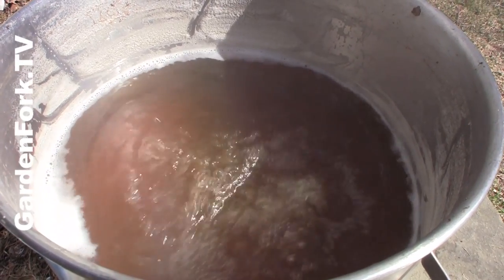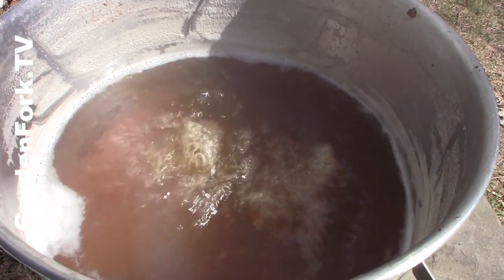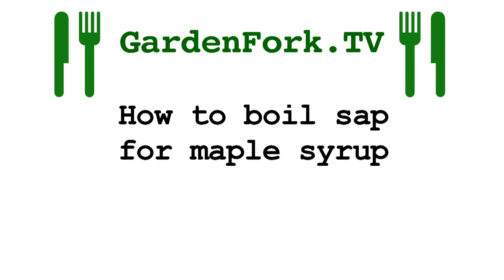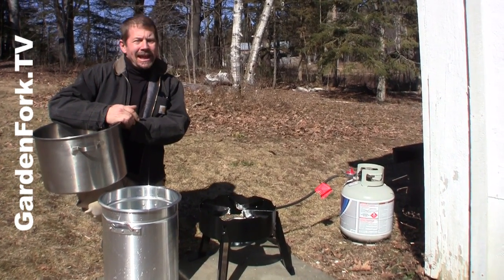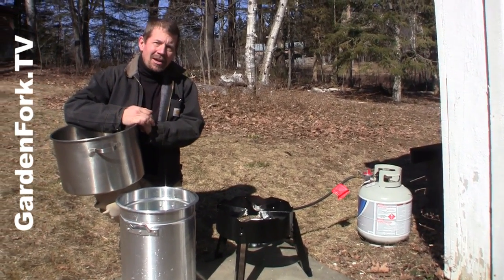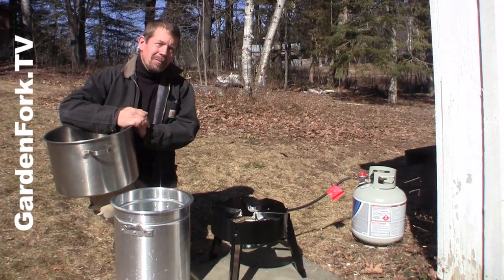Today on GardenFork, learn how to boil maple sap to make maple syrup. Hey everyone, welcome to GardenFork. Today we're gonna show you how to boil down maple sap to make maple syrup.